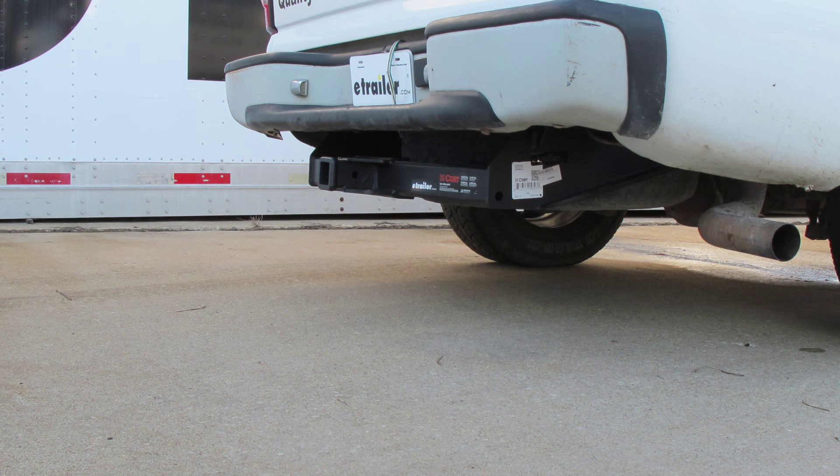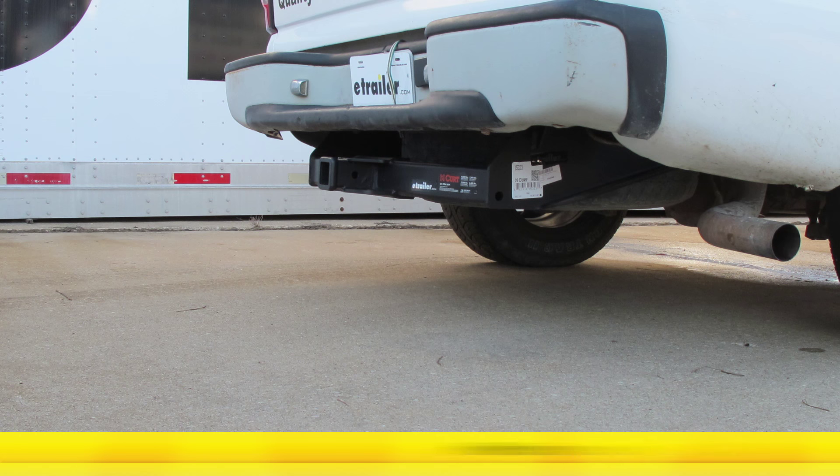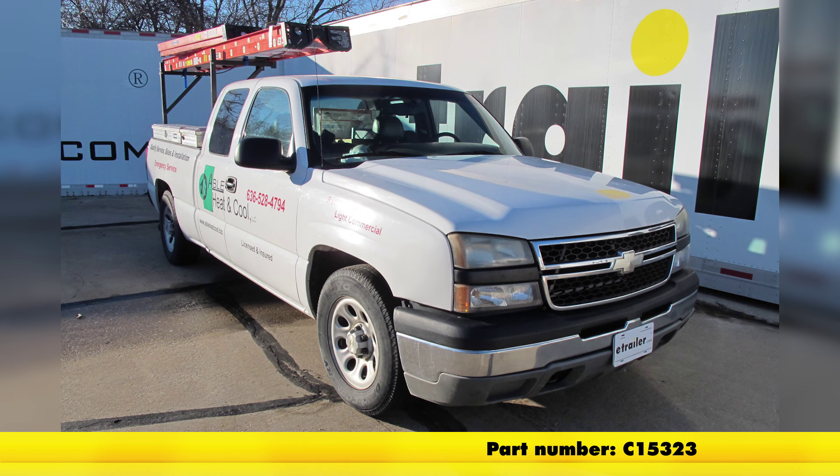And that'll finish it for part number C15323 — the Curt Class 5 2-inch receiver hitch on our 2006 Chevrolet Silverado Crew Cab.